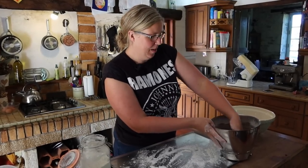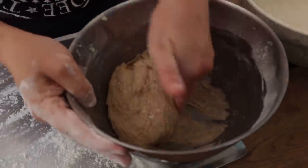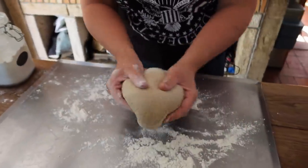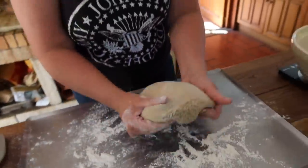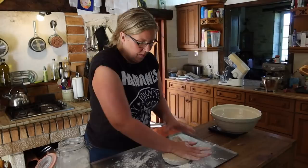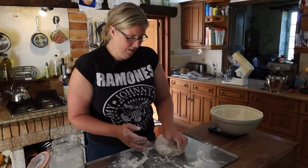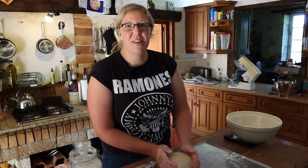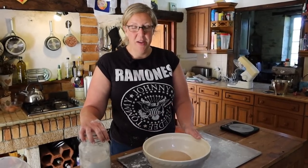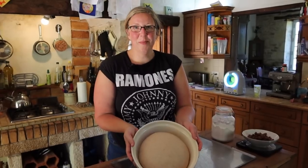The dough went for about five minutes in the stand mixer. You can see how nice and stretchy this is, but it's still got a bit of dampness to it, so I'm just going to finish this off by hand for a couple of minutes. I've given that a little knead — I'm going to leave it for initially an hour and come back and check. I'll cover it with cling film.